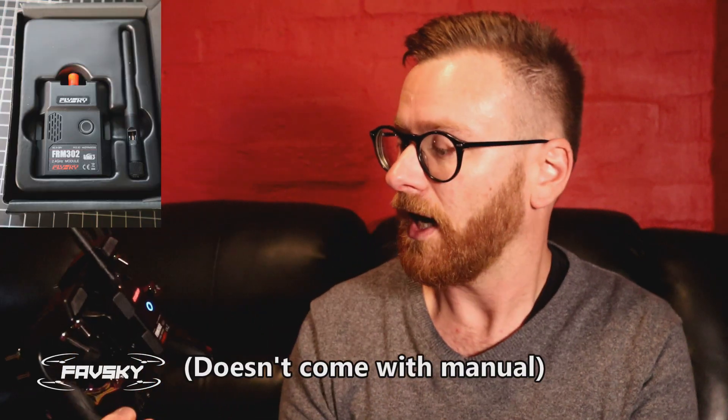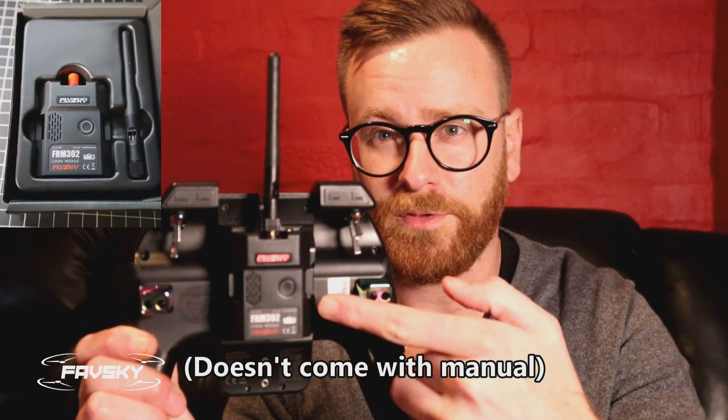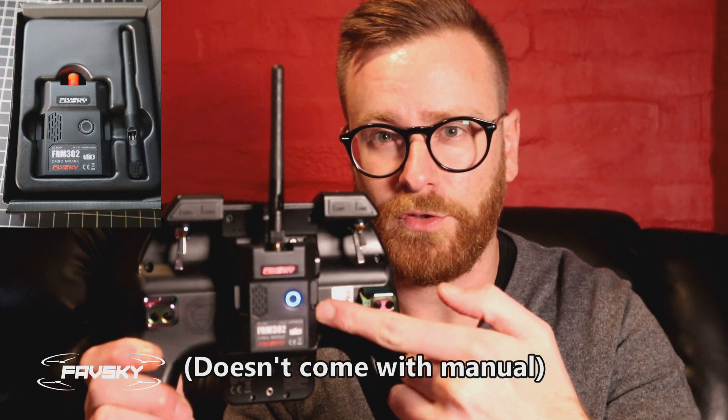FRM302, the FlySky answer to Crossfire — let's hope. Pretty cool, it's got this little blue circle that indicates whether or not you have connectivity with your receiver, and a nice glowing red FlySky logo.